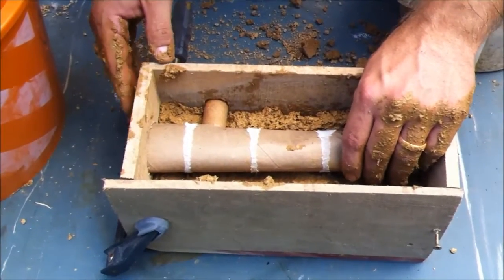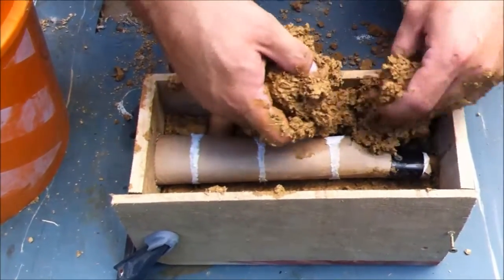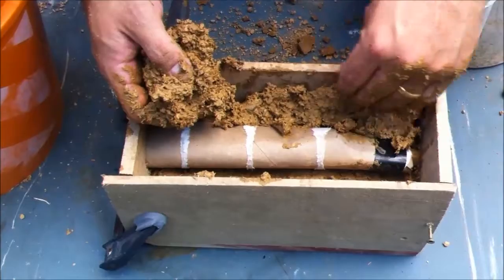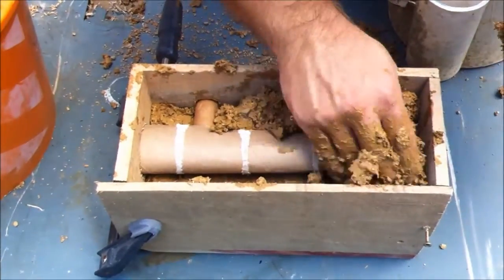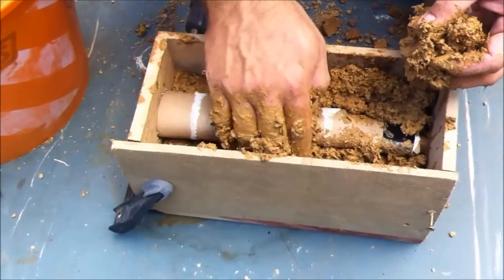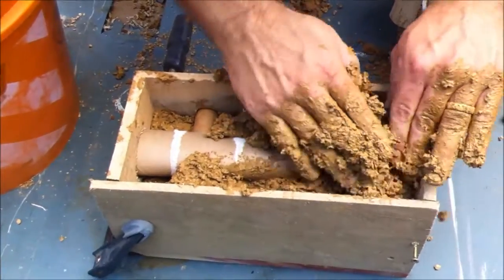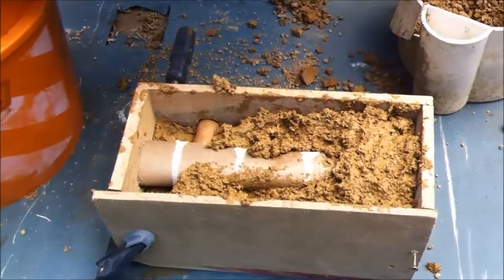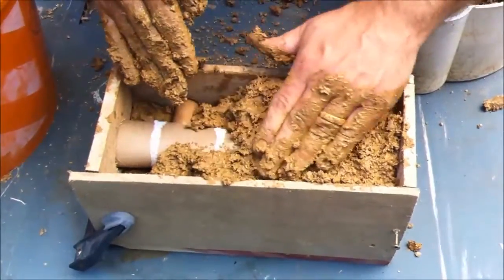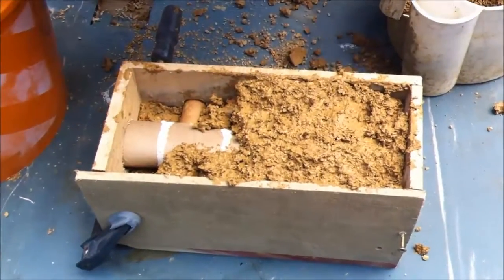You know what we're making? A brick. It's going to be a kiln for heat treating knives. Make sure that it gets kind of under the tube a little bit and that it can all stick to itself.